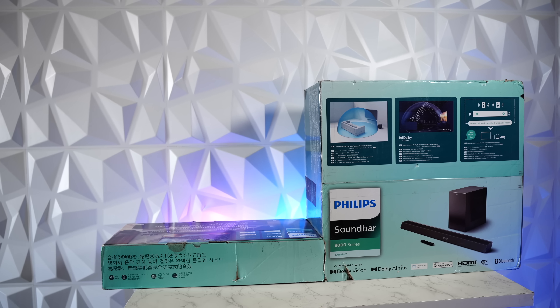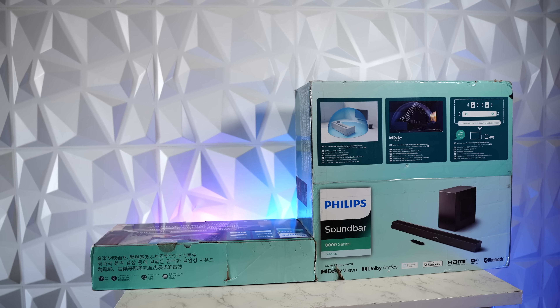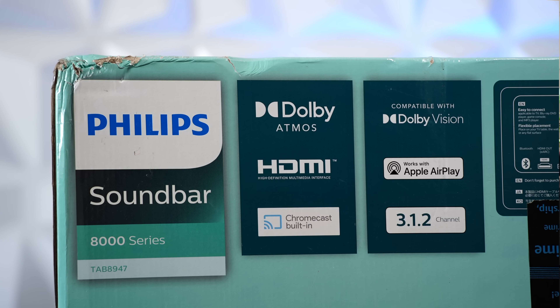Taking you through a quick unboxing, this is the retail packaging. You can see some of its key features mentioned here. Inside the box is the soundbar itself, the subwoofer, and an accessories box.